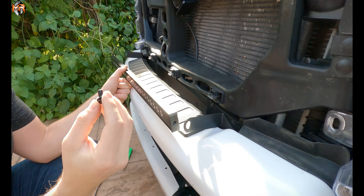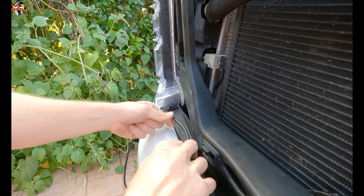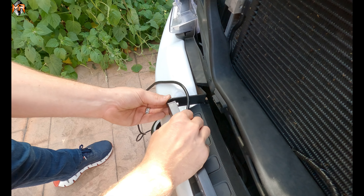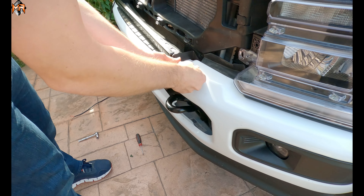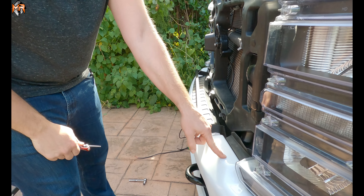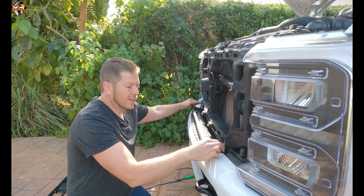Go ahead and grab your button head bolt with washer and thread them on both sides. Tuck the wire away. Because we didn't tighten all the way, just finger-tightened, we can adjust the bracket. Keep in mind the grille cannot be installed with the light bar in the way — we're going to tighten these bolts, remove the light bar, and then put the grille back on since it won't clear the light bar when clipping on. Now that we have the placement, tighten these side bolts — it's a 13 socket.